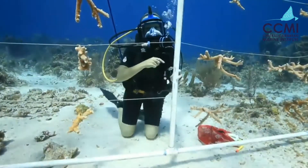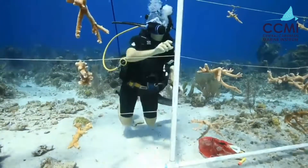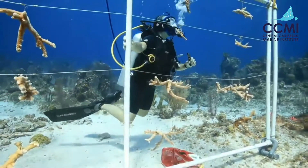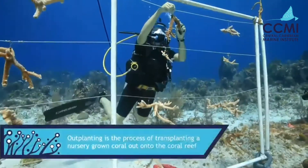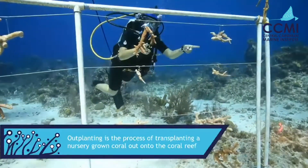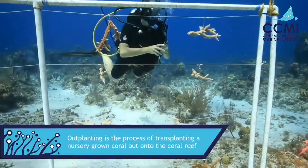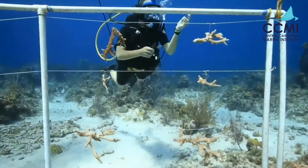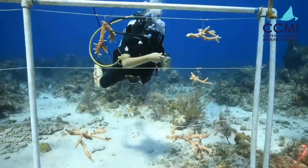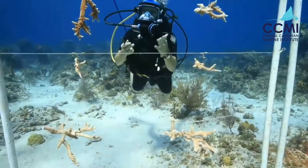That's something we want to make sure to record before we outplant. Now I've got two corals here that are ready for outplanting — these two here. As you can see, they don't have a bead. These are corals that we found in our nursery as broken fragments, just kind of rolling around on the ground, and we don't know what family they came from. So we call them unknown genotypes, or they're from an unknown family.